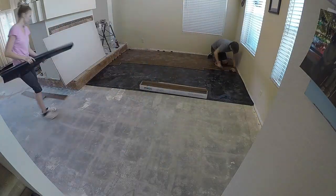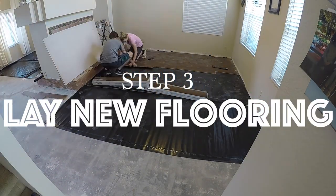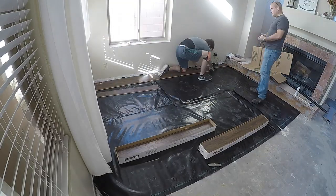We ended up finding a great deal on some pergo laminate flooring. Normally this flooring is priced at around $2.50 a square foot, but we found it on clearance for $0.75 a square foot.